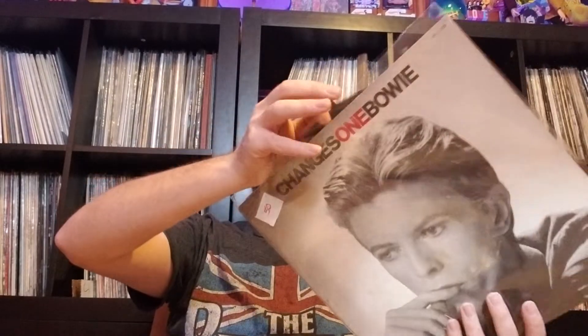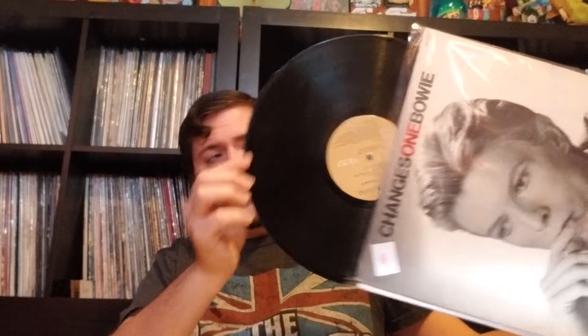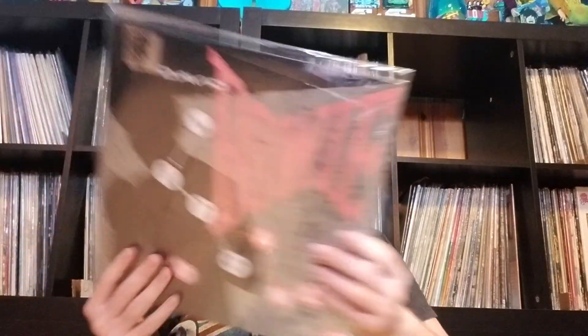Changesone Bowie — original. Picked that up really cheap. Record Store Day Let's Dance demo. What else is on here? I love this song. It lets dance live. Thick vinyl, 180 gram I think. Also, this album's getting remastered — it's on pre-order on Amazon, check it out.